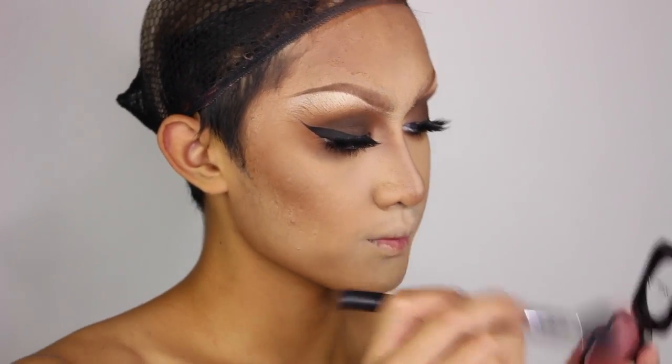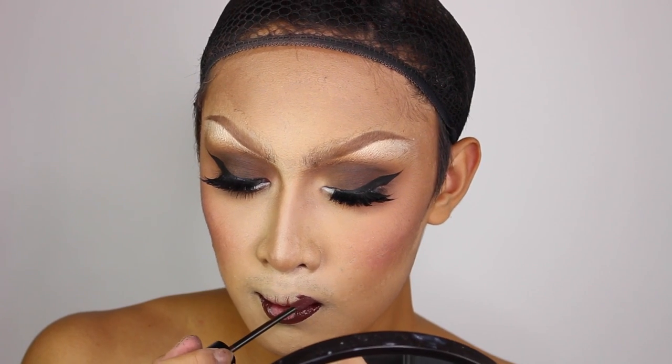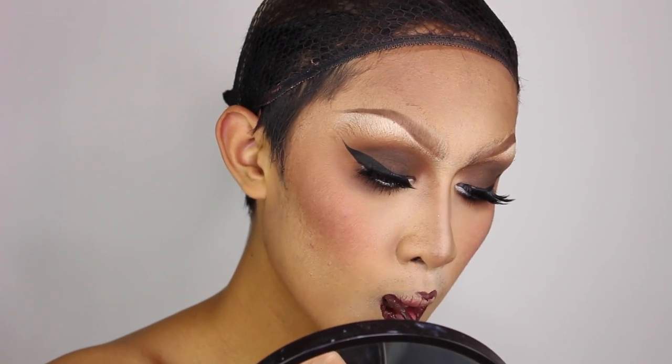For blush I'm using this NYX blush — I think it's called Amber — because I wanted an earthy pink color to match the warm earthy toned eyes. On the lips I'm following that color scheme, doing a gradient between two NYX Liquid Suede shades: Club Hopper and Sandstorm, placing that burgundy brown on the perimeter and the light nude in the center.